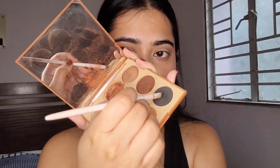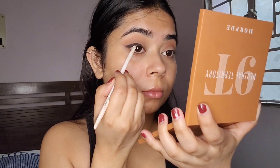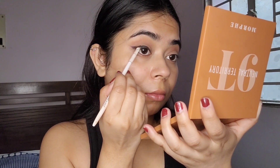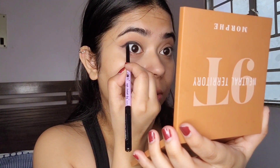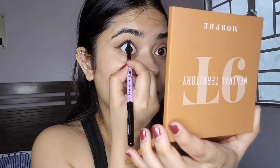Then I'm going to use this dark grey shade to further emphasize the blurry winged eyeliner. It is optional, but I would suggest tight lining the upper lash line to add more definition to the eye.